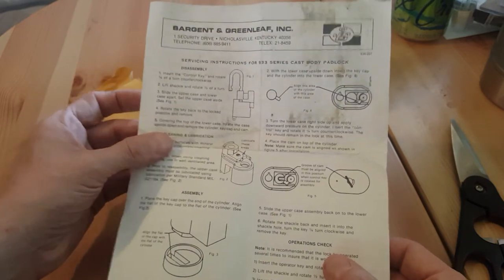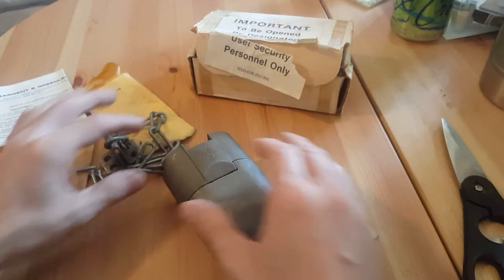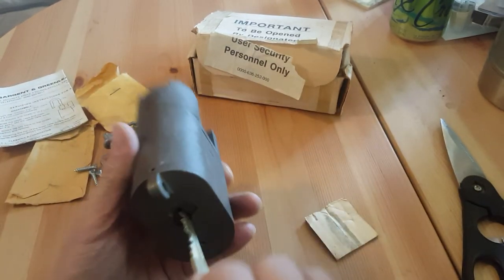I've never actually had my hands on a piece like this before. I've been holding on to this for a long time and not wanting to open it, but it was time — so let's see how well she works.